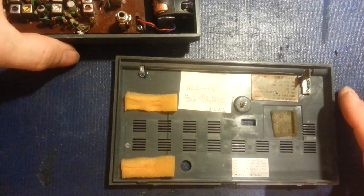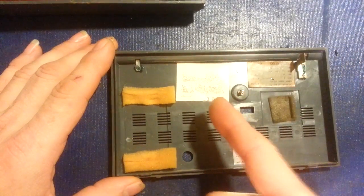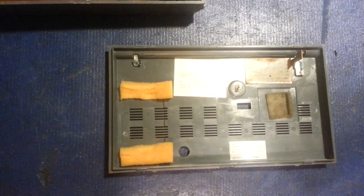I just thought I'd show that because I thought it was rather funny. Did the people who made this thing intend that as a practical joke? Very funny — you got me. So there you go.